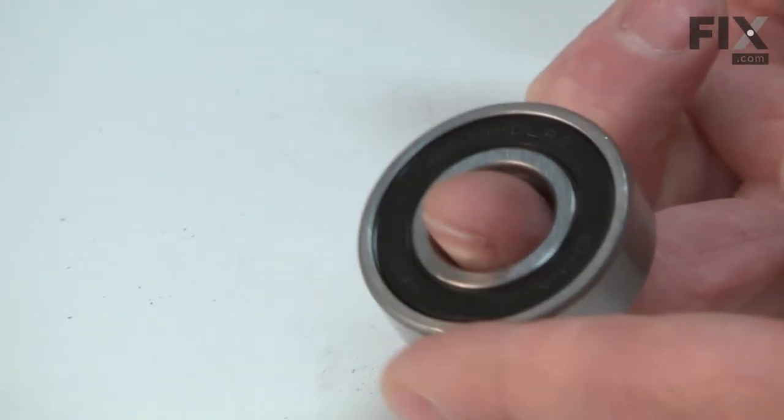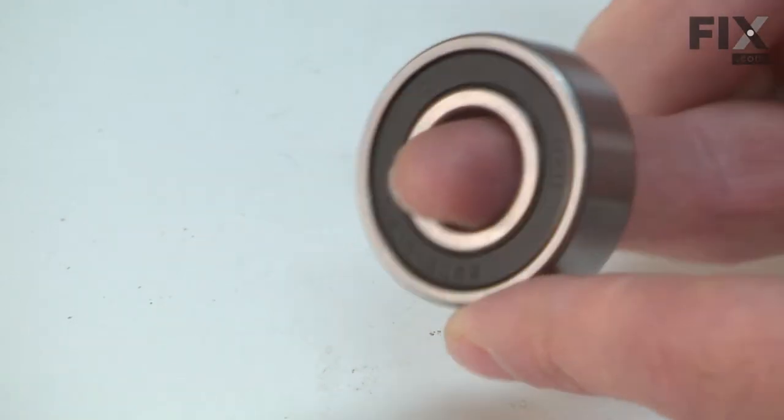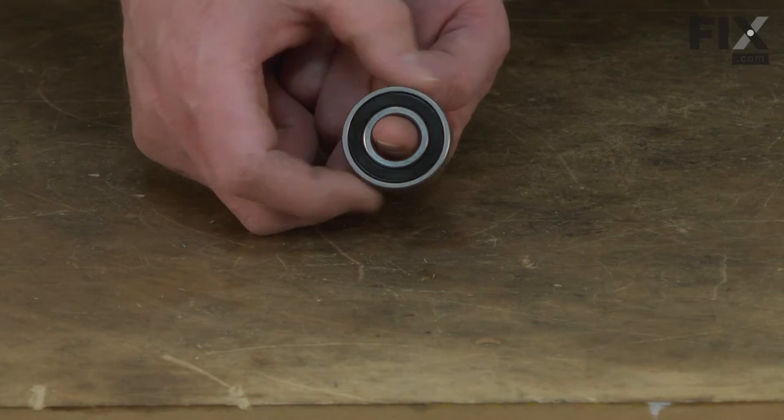The mandrel bearings slide onto the mandrel and this assembly slides inside the mandrel housing. The bearings allow the mandrel to rotate inside the housing.